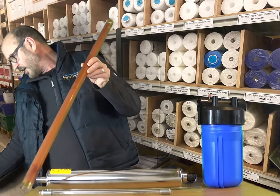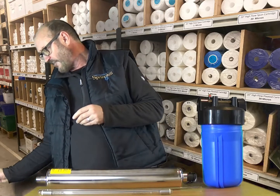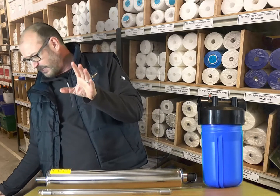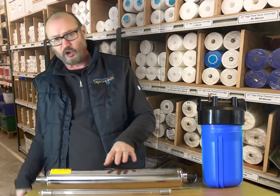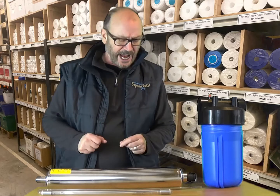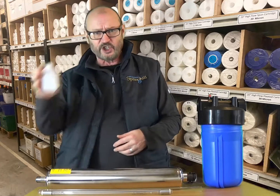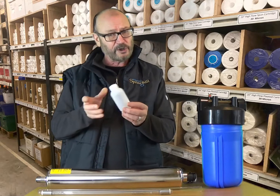If you do live in a hard water area or you do have high concentrations of iron and manganese, you may need specialist filtration if you are installing a UV system. You might need a water softener or an iron reduction system. That's why we strongly recommend that you have your water tested before you purchase any equipment.